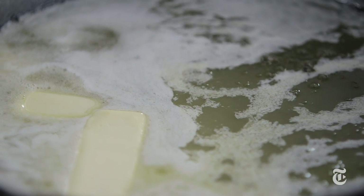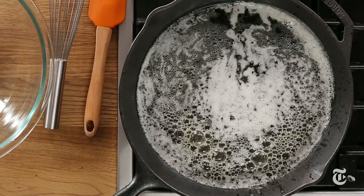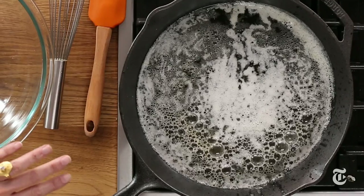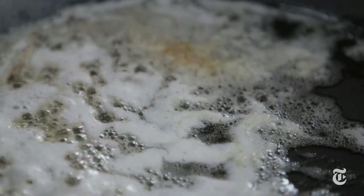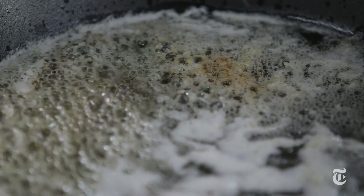Brown butter in cornbread adds so much flavor — it is so rich, it is so delicious. You see all that white foam? That is all going to sink to the bottom of the pan, and that's the stuff that turns brown — the milk solids. What's happening is the water is actually cooking off from the butter, evaporating.